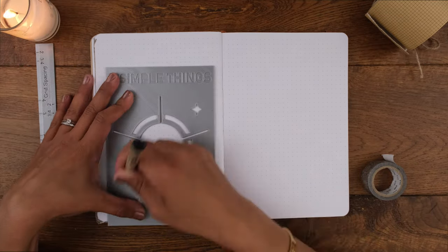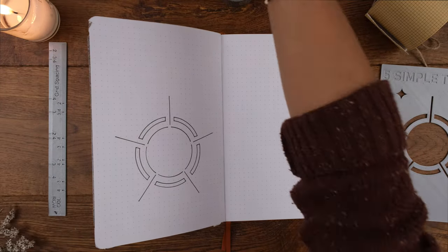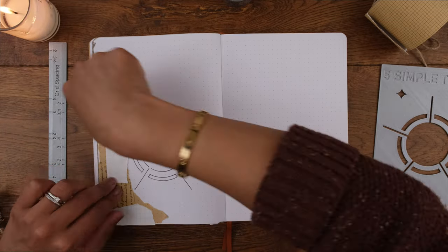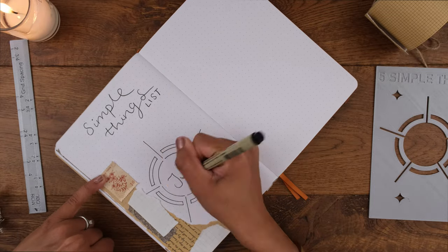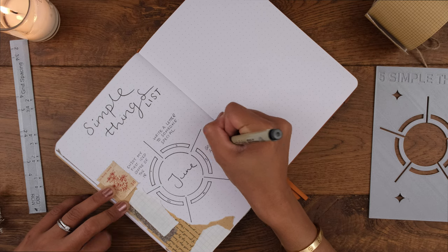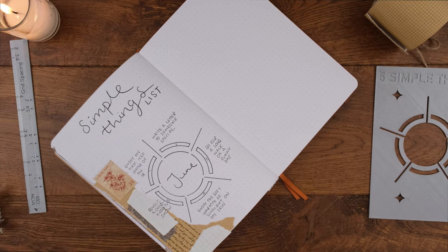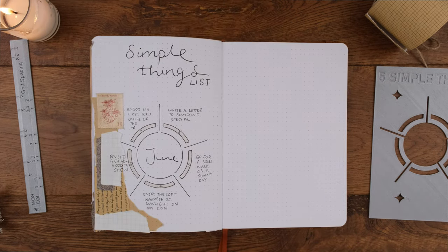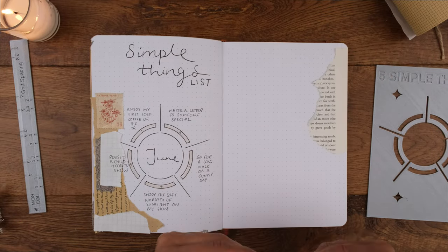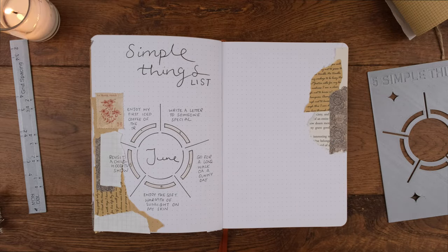Next up, my simple things list — five reminders of the simple pleasures I can enjoy this month. As always I'm using my five simple things stencil, and in line with the theme I added craft paper and craft paper washi tapes, layering with grid paper. My simple things list for June includes: enjoy my first iced coffee of the year, write a letter to someone special, go for a long walk on a sunny day, revisit a childhood TV show, and enjoy the soft warmth of sunlight on my skin. I'd love to hear your simple pleasures in the comments!